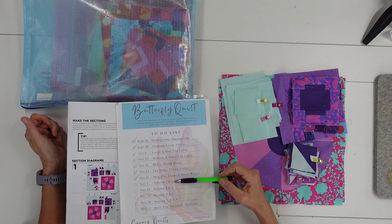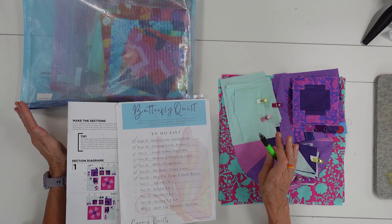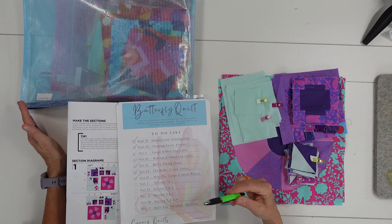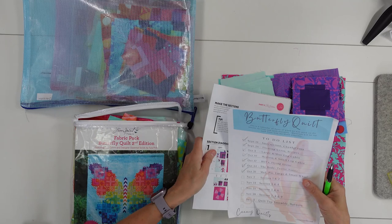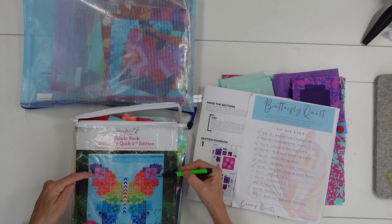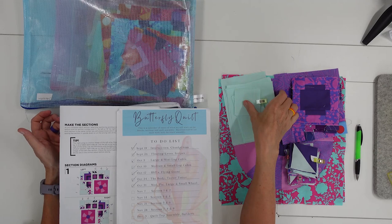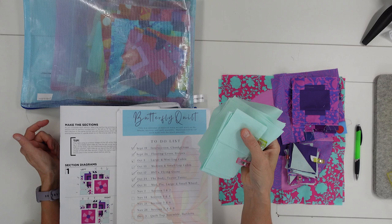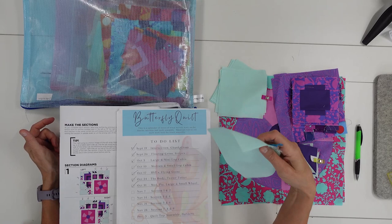We're on week eight of our Tula Pink Butterfly Quilt Sew Along, and we are now to the sections. We have done all our blocks — that's behind us. We're going to start putting this quilt together. The next four weeks are going to be doing different sections, and this week we're doing section one and two. For section one, we are going to need some background pieces cut for both the left and the right: two small squares, six small rectangles, four bigger squares, and two large rectangles.